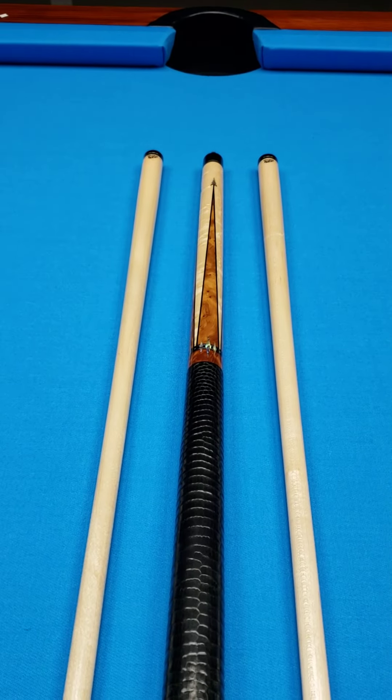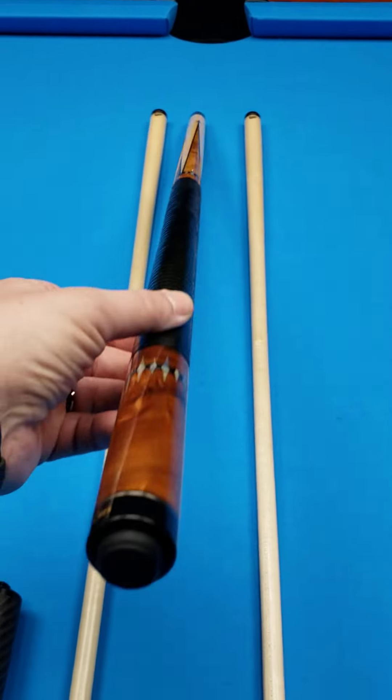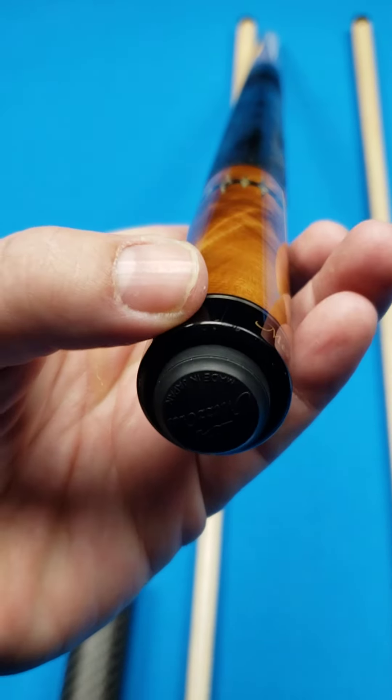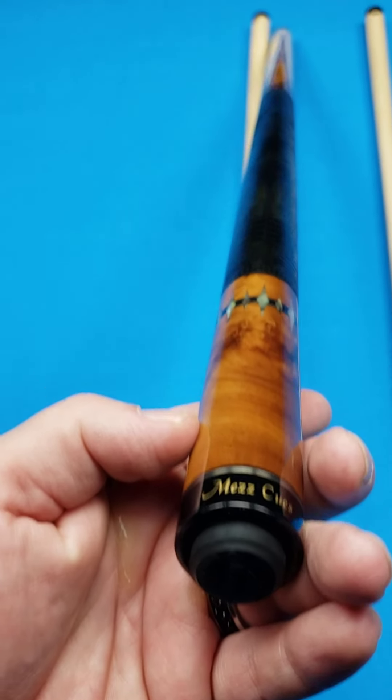Clean condition — not brand new, but very, very close. There are just a couple of tiny marks from play right there on the butt cap that you can barely see.